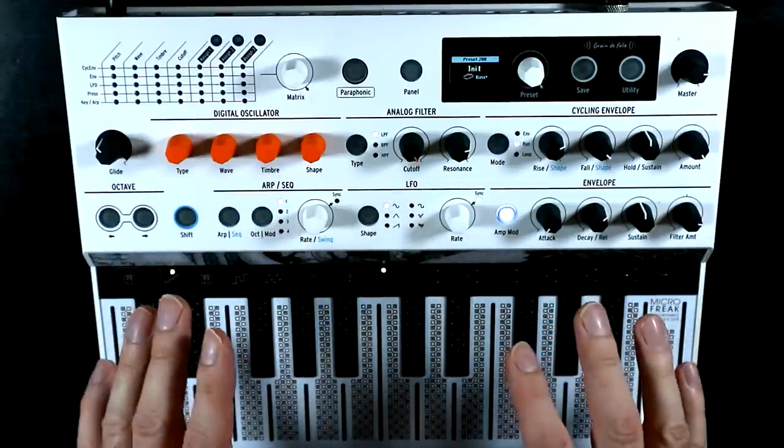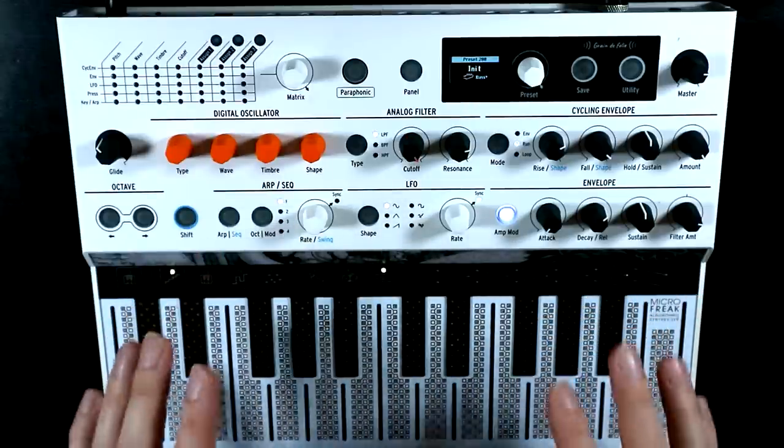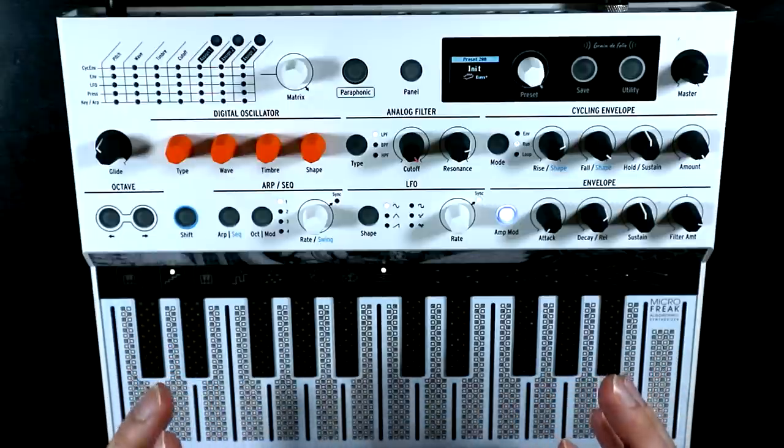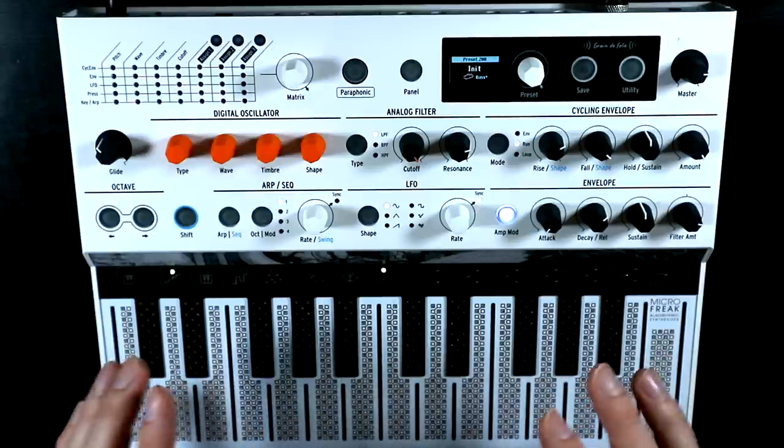I know you're probably itching to get to the new oscillator types, as am I, but we should first quickly take a look at the unison mode, because you shouldn't underestimate how useful and powerful a sonic tool that is.